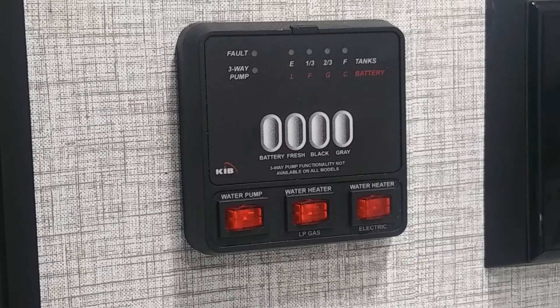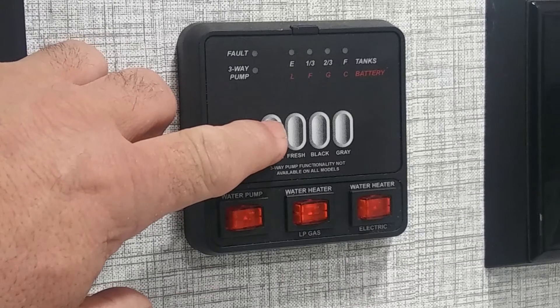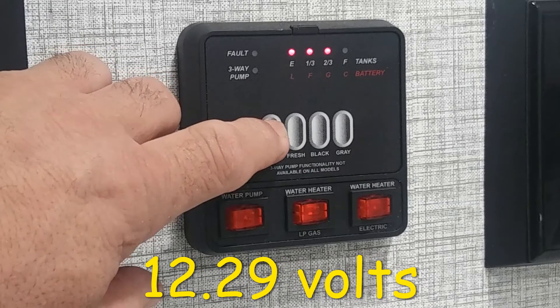This morning it's a bright sunny day, so I hooked the solar charger up and charged the battery back up. We're going to check our battery voltage on the monitor panel before we plug in our solar panels - it's showing two-thirds battery.